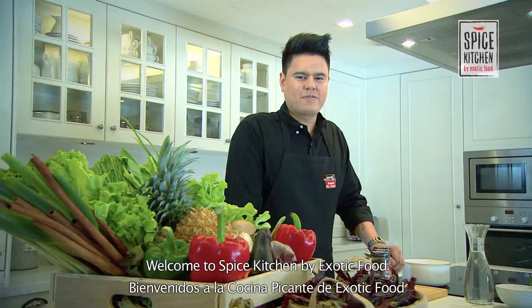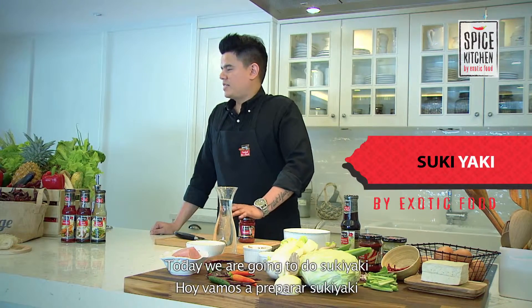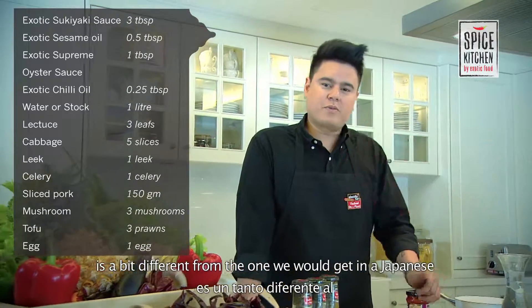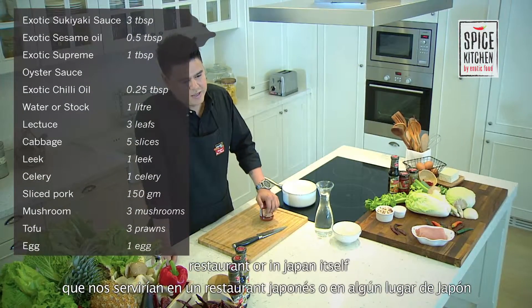Welcome to the Spice Kitchen by Exotic Foods. Today we're going to do a sukiyaki. The sukiyaki we're going to do here is a bit different from the one we would get in a Japanese restaurant or in Japan itself.